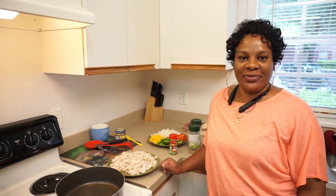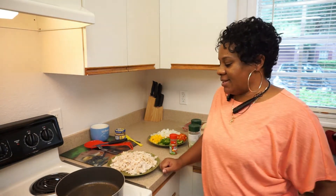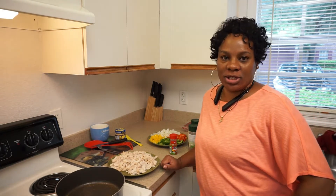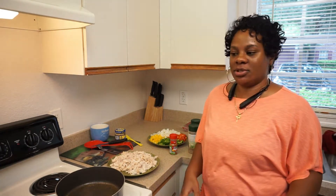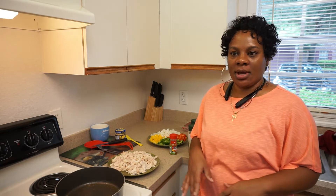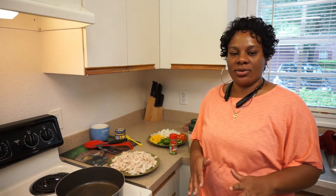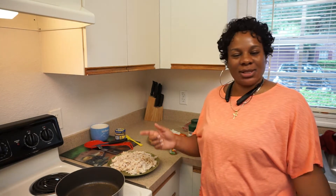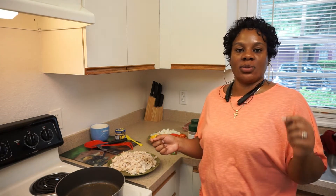Hi everybody, welcome back to my channel Family Food and Fun. Today I have a brand new recipe that I want to try — my husband actually picked it out, something that he's seen. I'm just going to tweak it a little bit so I can get it to where I know they will eat it.